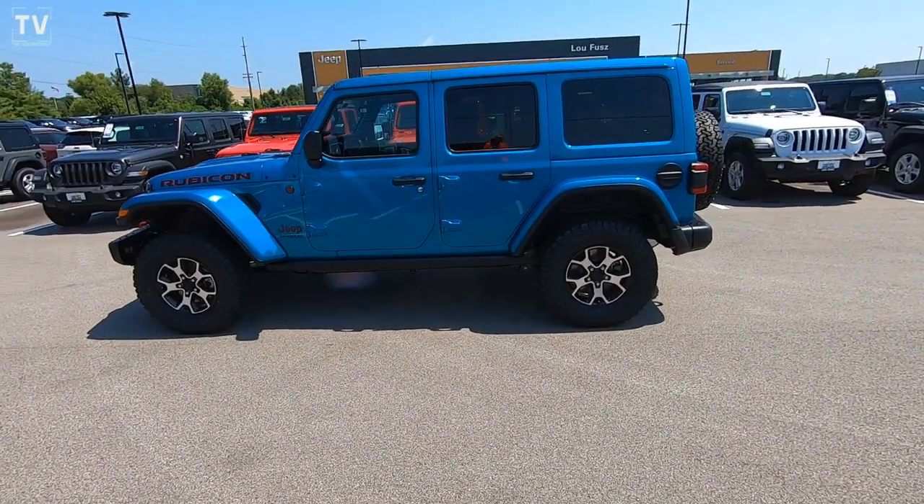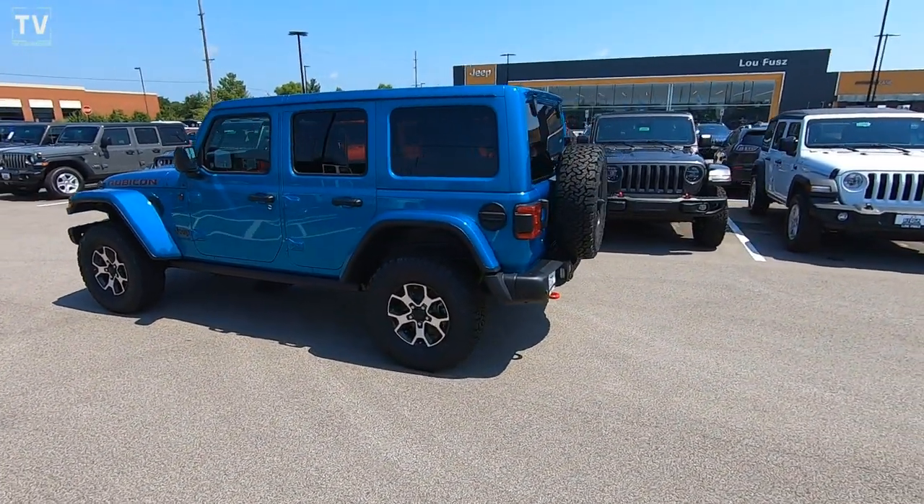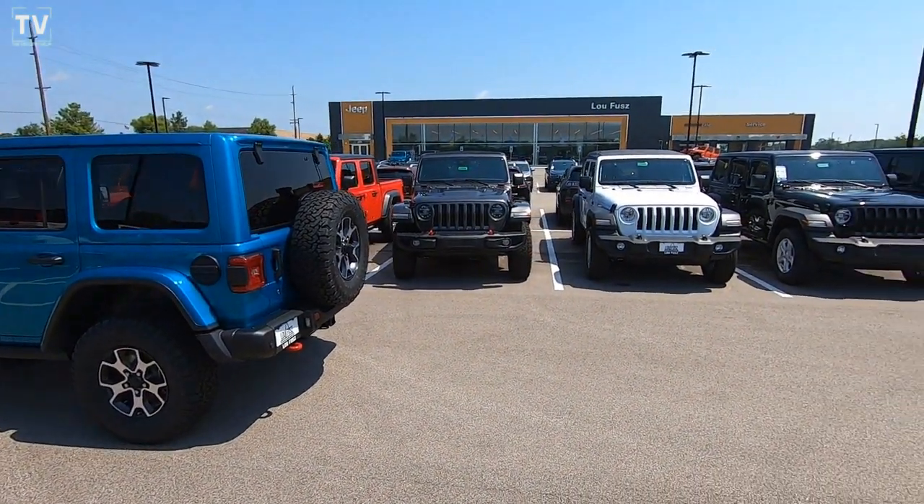As we take one last look at this gorgeous Jeep Wrangler Rubicon.